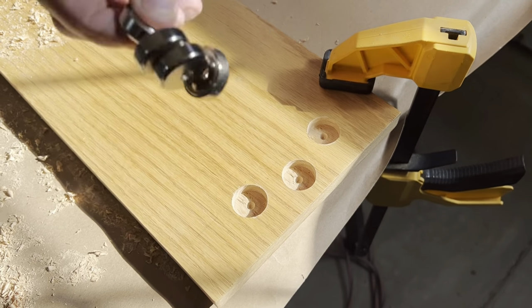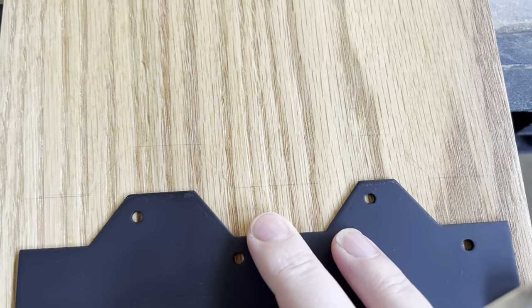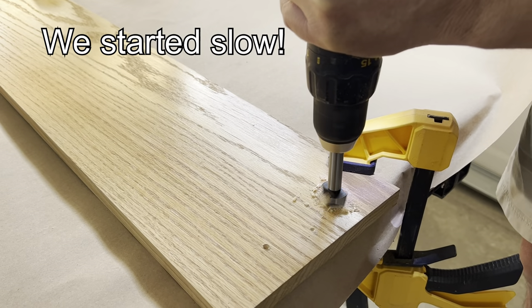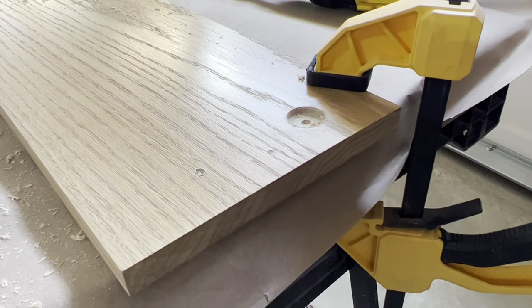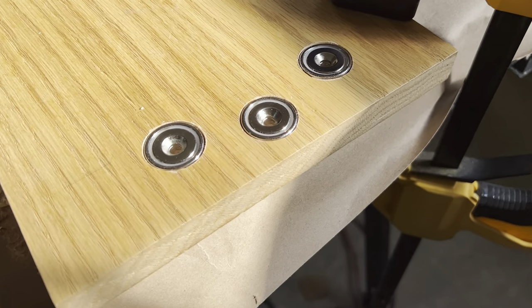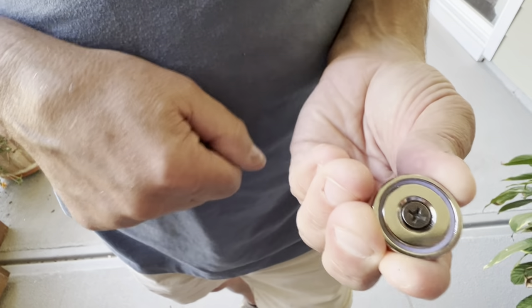We took the Forstner bit and countersunk the magnets. We drew out the design on the board, then placed the magnets where we wanted them to go, made a mark, and started drilling the holes out. It only took a few minutes per hole, working back and forth until those magnets were in there flush. At this point we could have screwed the magnets into the wood, but we went another way — we'll show you why in just a minute.